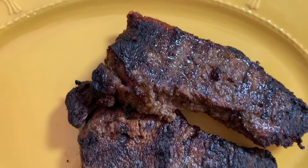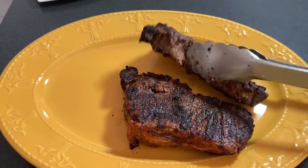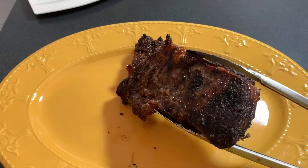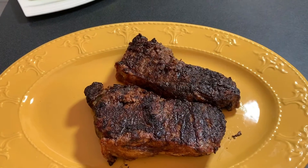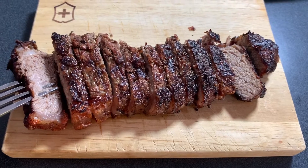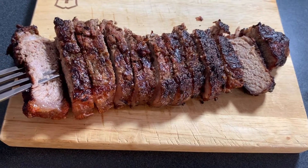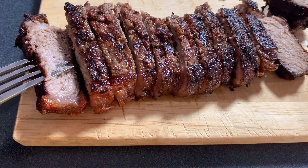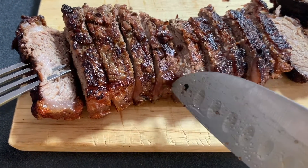Hello everybody and welcome back. Today we are making a homemade salad with some steak and french fries — you get to pick your choice. Now, if you had to get this at a restaurant, you will be paying an arm and a leg. But listen, we're going to save ourselves some money and make it at home. And trust me, you will not be able to tell the difference.